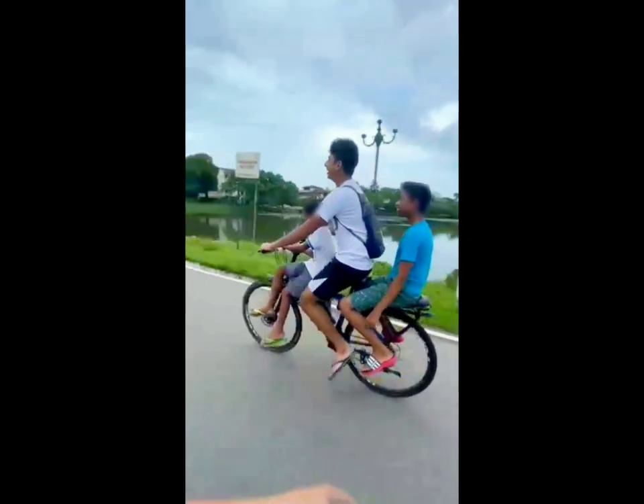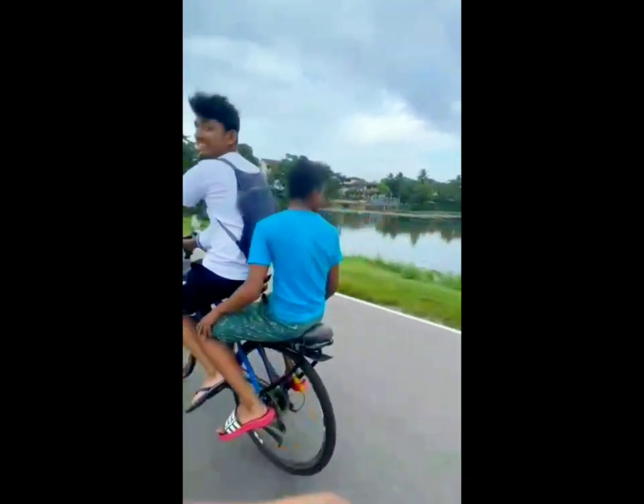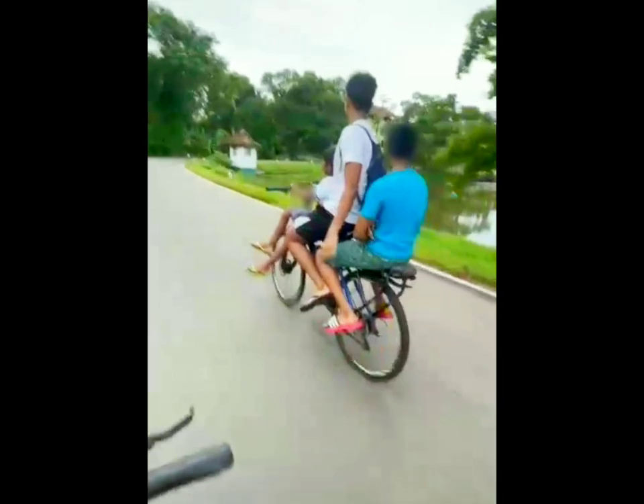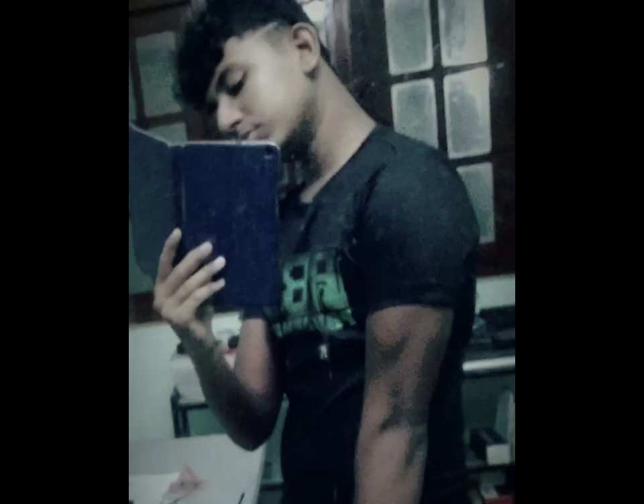Since it was made of PVC, it also created a bit of a suspension effect when someone sat behind. With that, I'm coming to the end of the video — please like, share, and subscribe if you enjoyed this video.